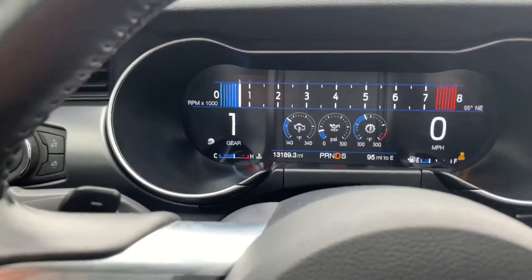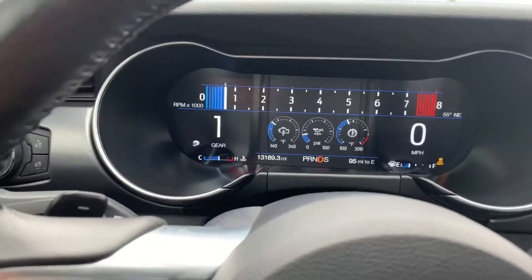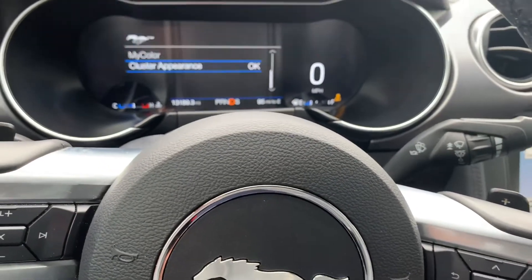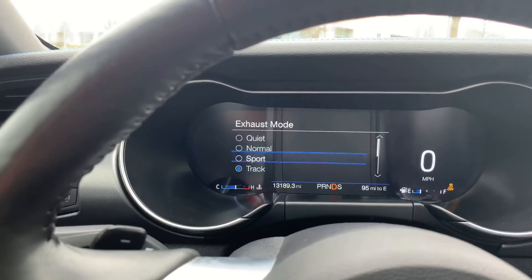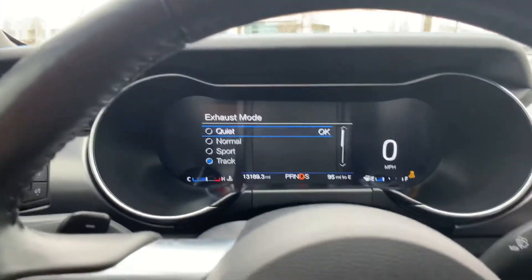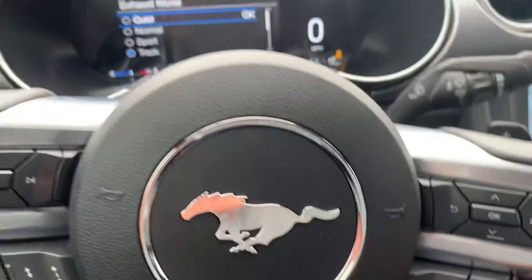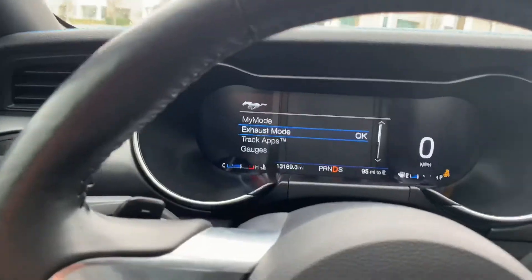I believe this is the best mode to have your Mustang in — comment below if you think otherwise. You have the exhaust mode right here — you can quiet down your exhaust from quiet to whatever setting you like when you get into your neighborhood. One thing that's not great is there isn't a dedicated button to quickly quiet the exhaust — you have to go into the menus and change it. I'm not a big fan of that, but I can't complain.